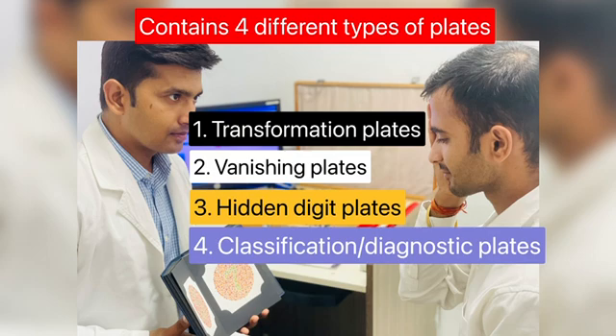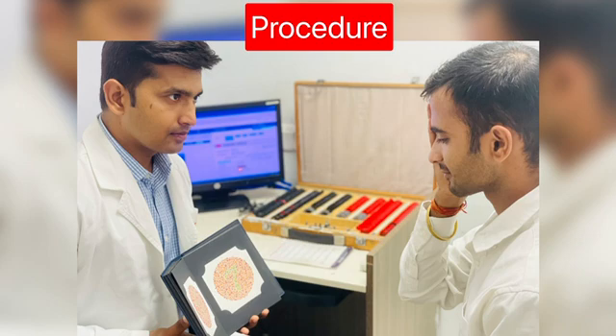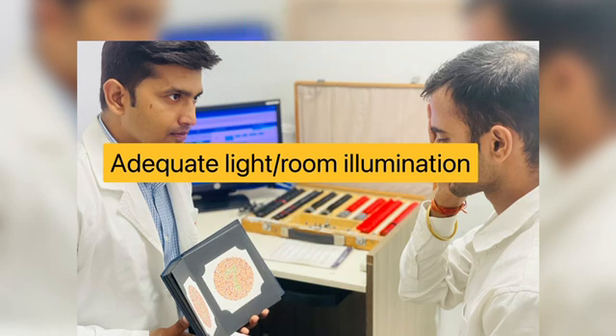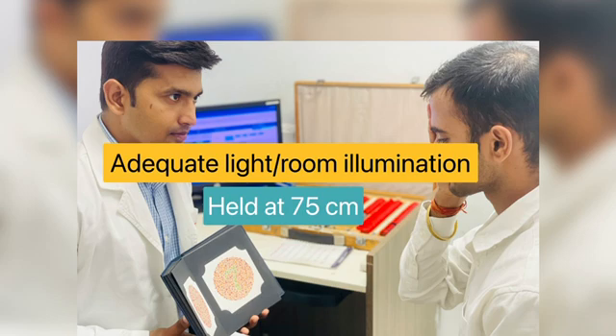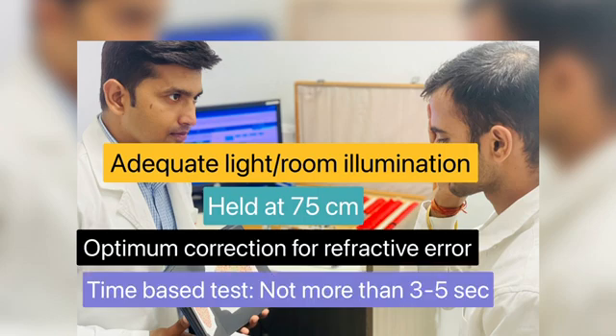The test plates should have adequate light; room illumination is preferred. The plates or charts are held 75 centimeters from the patient and tilted so the plane of paper is at a right angle to the line of vision, as shown in the picture. The patient should wear their optimum correction, and the time given to read each plate should be between three to five seconds only.